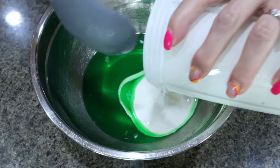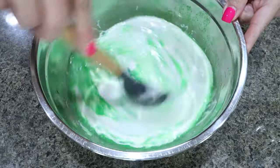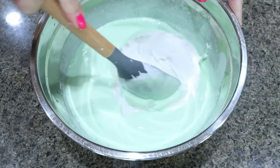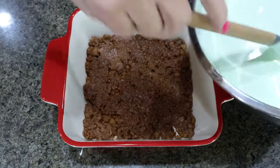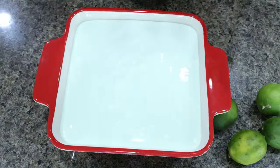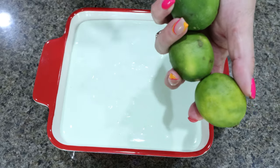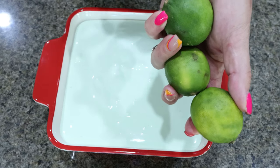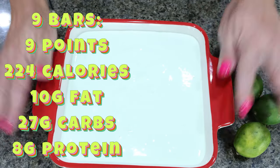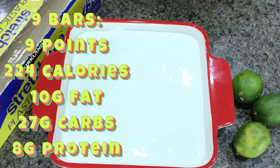Then we're going to add that cream cheese and cottage cheese mixture directly to our jello and mix those together. Then fold in the eight ounces of light whipped topping. Add the cheesecake mixture right on top of our chilled crust and put it in the refrigerator for eight to 24 hours — you want it to get nice and firm. Once it's firm, slice your limes into really thin slices and you can even candy them with a little bit of sugar, then place a lime wedge on top of each bar. I'll cover it with plastic wrap and put all the points, calories, and serving size on the screen for you.